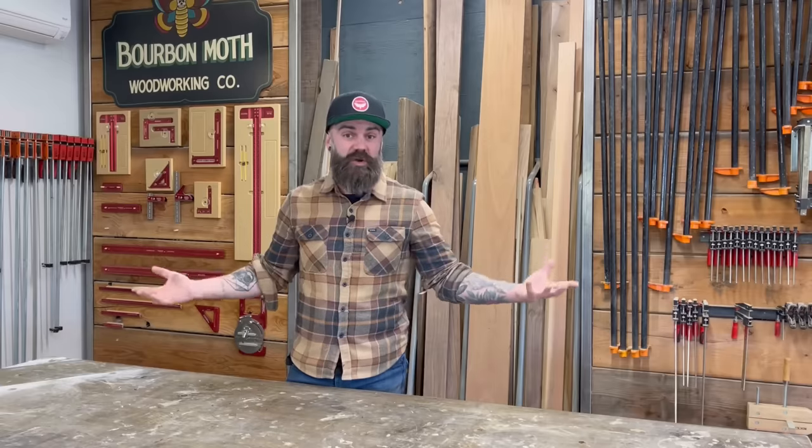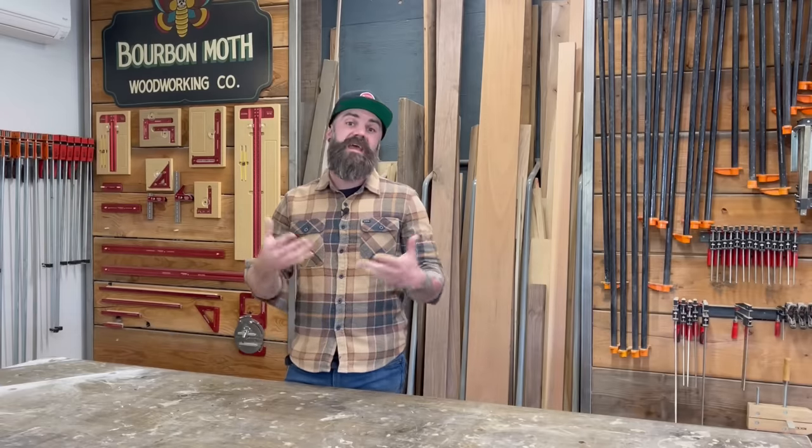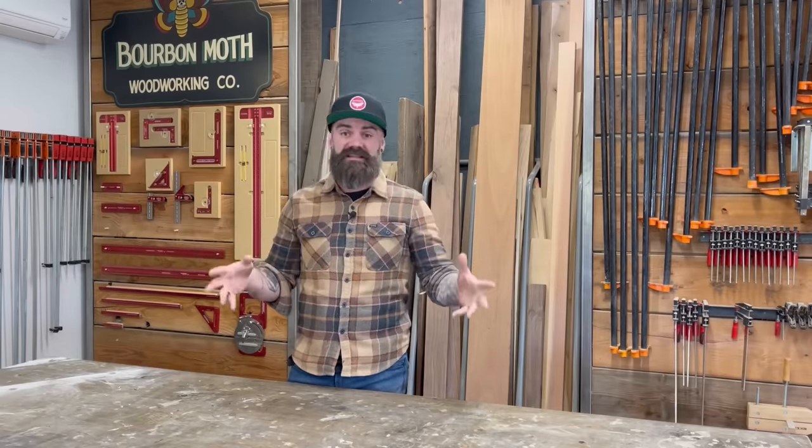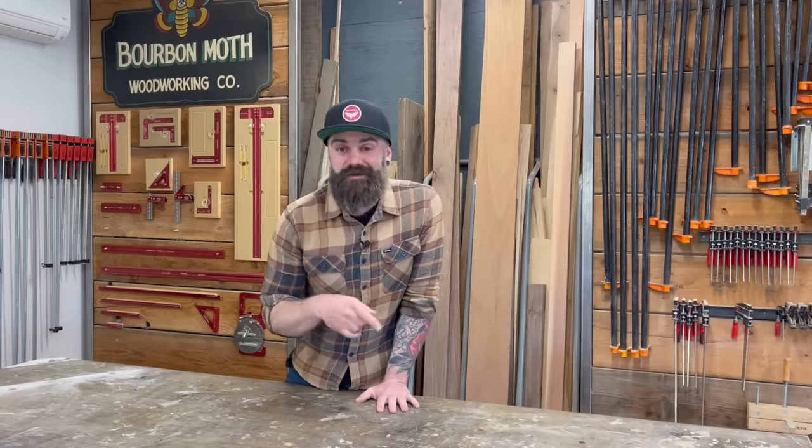I'll walk you through some of the various scribing tools that are out there, which ones I like and which ones I don't. Enjoy the video, check the links in the description for all the products you're going to see, and there's a link down there to our Patreon account if you want to sign up and get some behind-the-scenes footage.